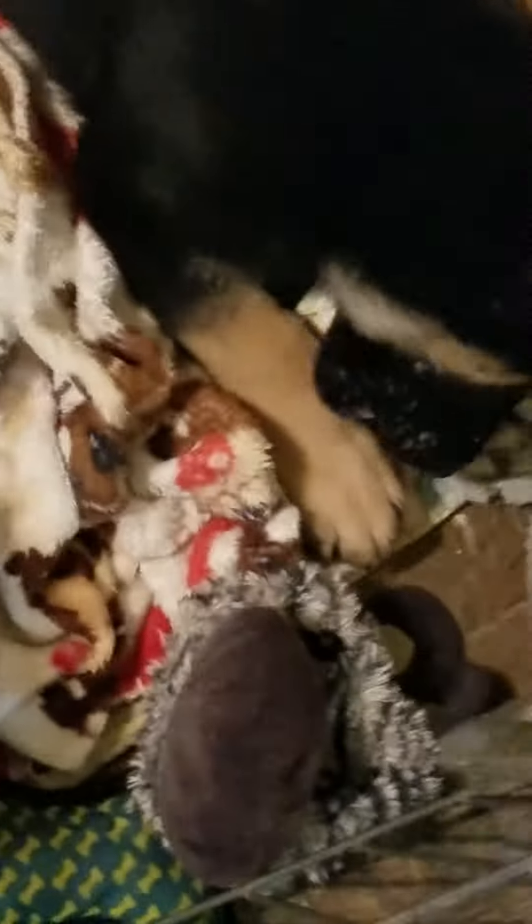I stuffed leg bones for the puppies with peanut butter, satin balls, and yogurt. I use peanut butter to close off the ends better, then I froze them. It really works well for teething and keeps them busy while I go to work.